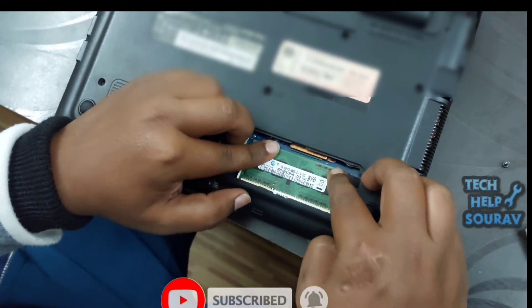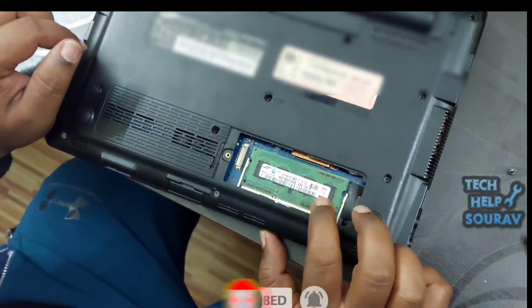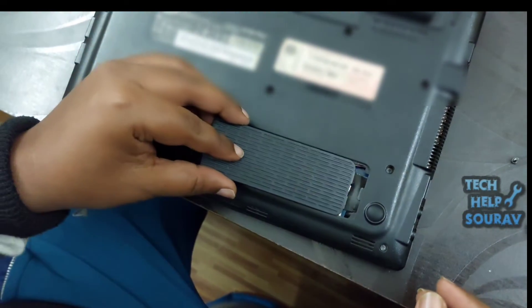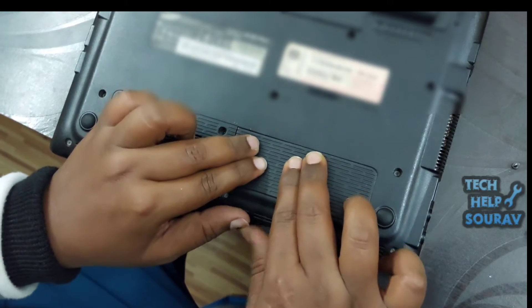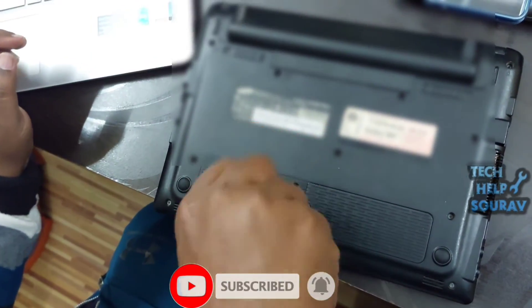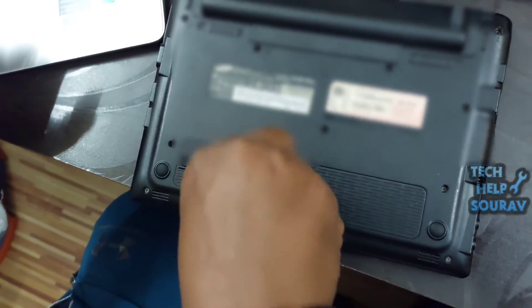If there is still a problem even after cleaning, 80% of the time RAM can be the problem. To fix it you need an extra RAM of the same model — you can get it from a friend or someone else. I have extra RAM so I will check the laptop with it to determine whether the RAM is the issue.